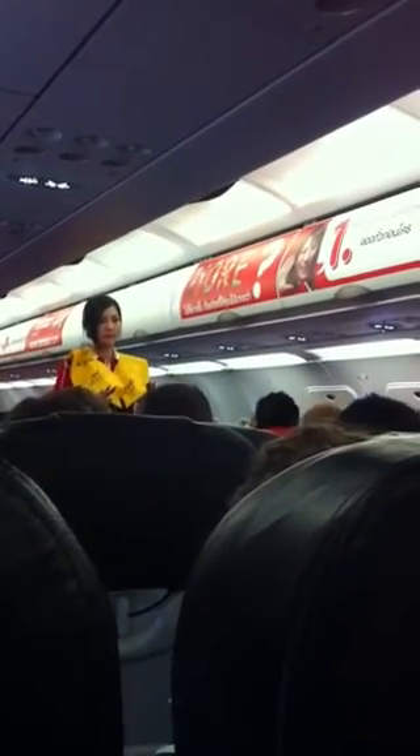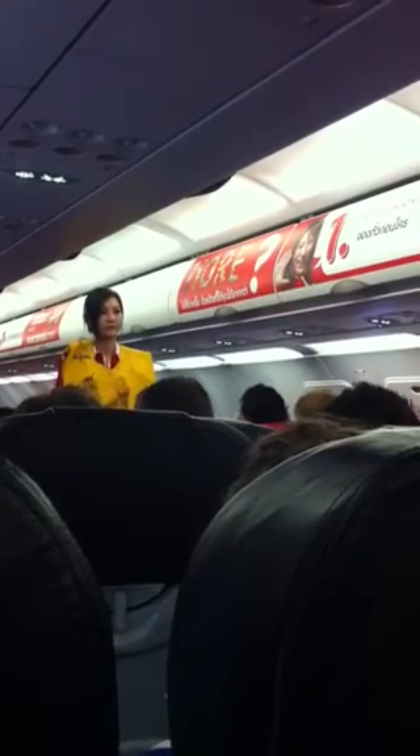At the exit, before leaving the aircraft, pull both tabs to inflate your life vest.